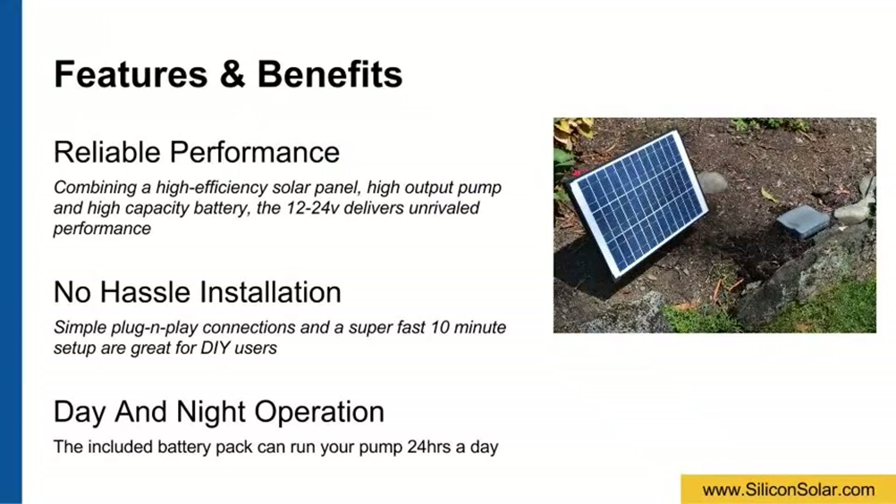Combining a high-efficiency monocrystalline solar panel, high-output pump, and a high-capacity battery pack, the AquaJet 1224 Volt kit delivers unrivaled performance and reliability among leading garden-type 12-volt solar pumps.